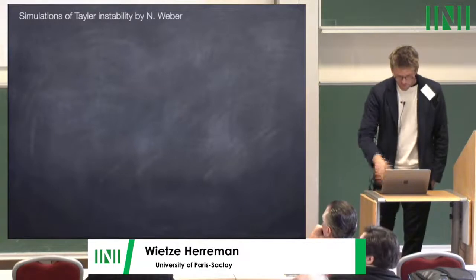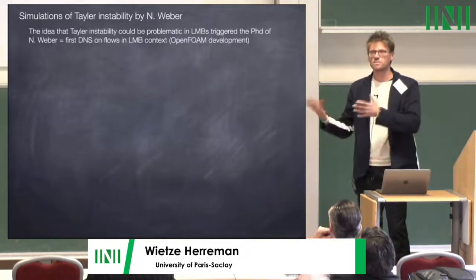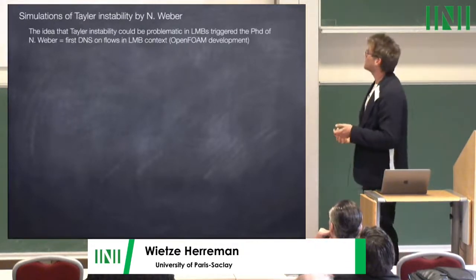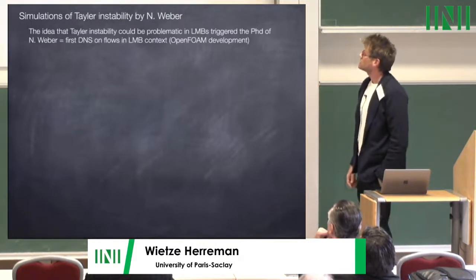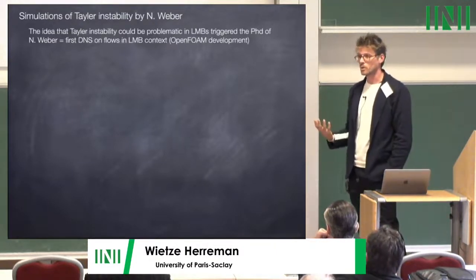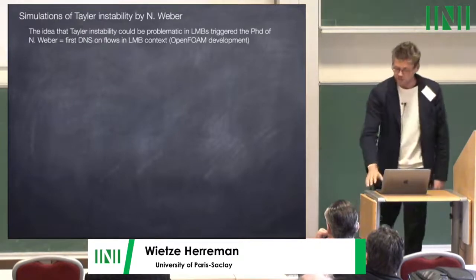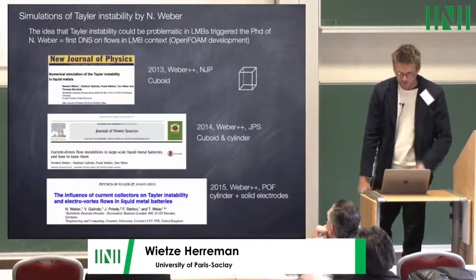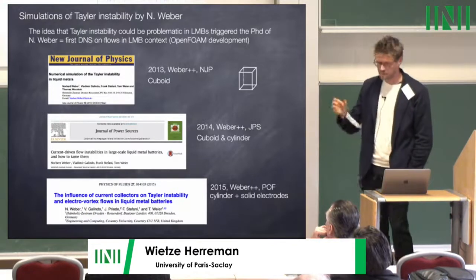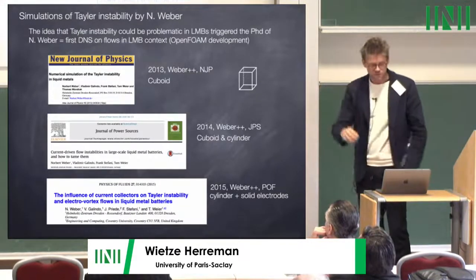Now to Norbert's simulations. Norbert did his PhD on Taylor instability in liquid metals, motivated by its potential importance in batteries. He performed DNS of Taylor instability in liquid metals — not done before — requiring specific development of the OpenFOAM solver and a Biot-Savart solver to compute the magnetic field. He produced three articles: on cuboid cells, on cuboids and cylinders, and then with solid electrodes examining their effect on the instability and its competition with electrovortex flow.